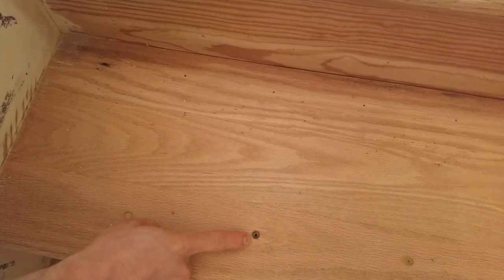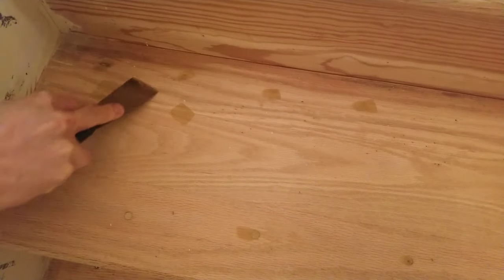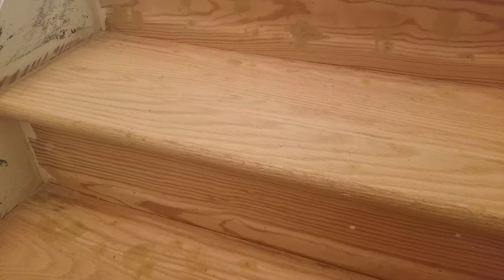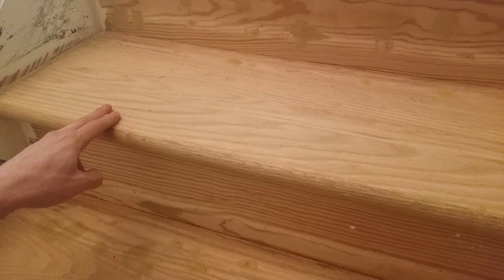It's time to fill in all holes and gouges. After the wood filler has dried, it's time to sand with a finer grit pad. It's best to move up in progressively finer grits all the way up to 150 grit, always vacuuming in between grits. I just did 60 grit and vacuumed, so now I'm going to do 80 grit and vacuum, then 120 and vacuum, then 150 and vacuum.